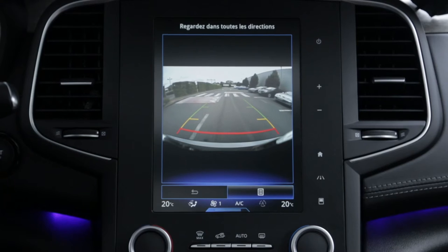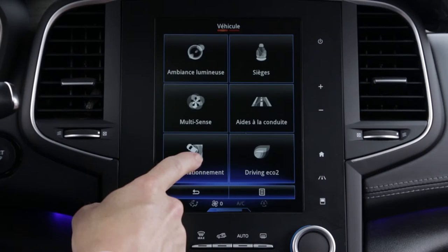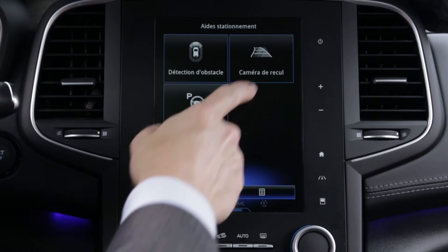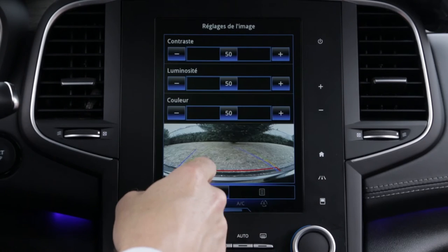The reversing camera also allows the driver to identify moving objects behind the vehicle. The system is activated from the multifunction screen, and the image parameters can be adjusted.